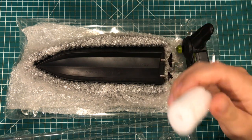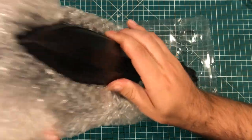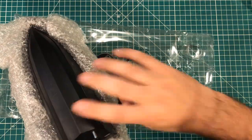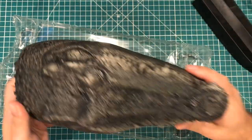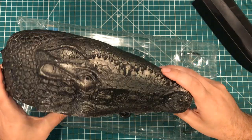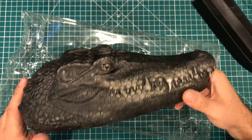Let's open it up. We have packing peanuts — LGR would be happy about that. Whoa, this thing has some weight to it. We need to be careful with these little propellers; it comes in two pieces. This is the crocodile head, which is awesome. It's made out of a material that feels like wood, kind of like a plastic wood — interesting material.